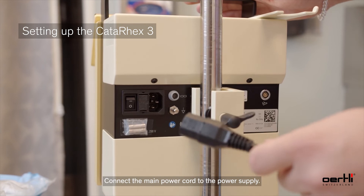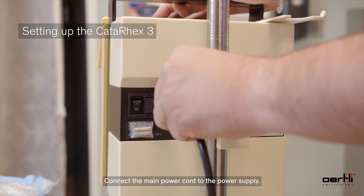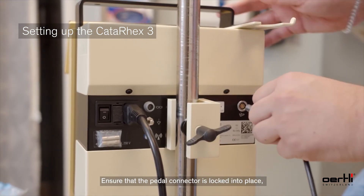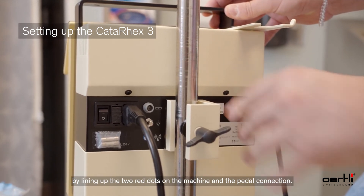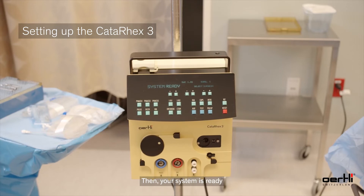Next, connect the main power cord to the power supply. Ensure that the pedal connector is locked into place by lining up the two red dots on the machine and the pedal connection. Then your system is ready.